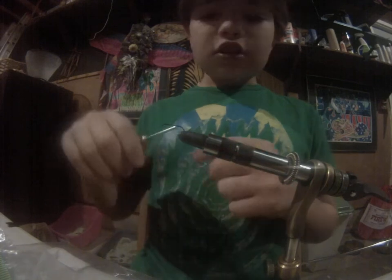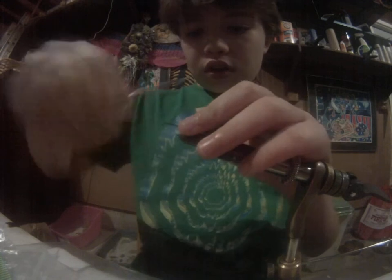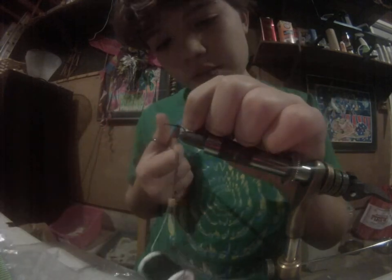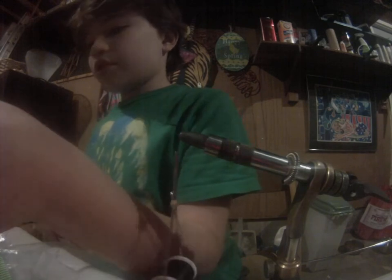I have a size 10 Joffrey Bucknell hook right here. I'm going to start my black thread about close to the midway two-thirds point on the hook, snip my tag end off like that.